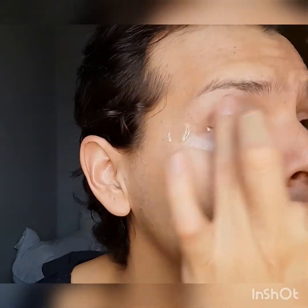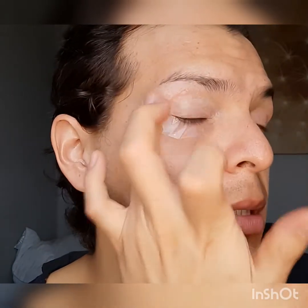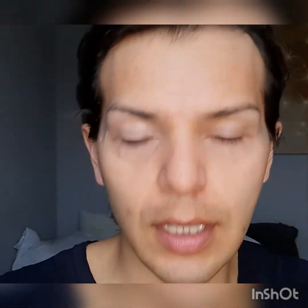Of course, priming the eyes with the Shadow Insurance by Too Faced, just because I have it and need to go through it. My favorite was the Fenty Beauty one but I ran out, and my all-time favorite is Urban Decay's Primer Potion. Just prepping the eyelid, putting the primer down. I like to put the eyeshadow primer up into my brows and bringing it all the way out — then doing the other side. Eyelids are prepped.